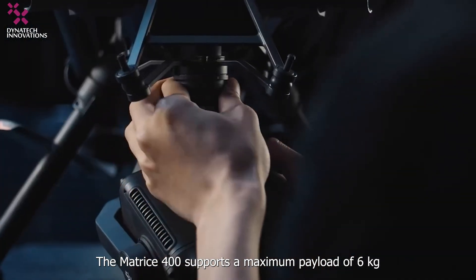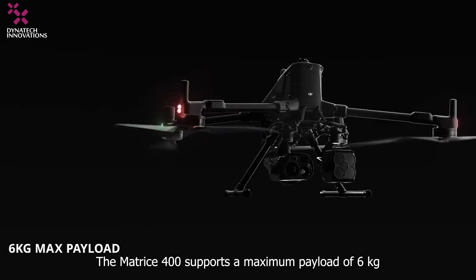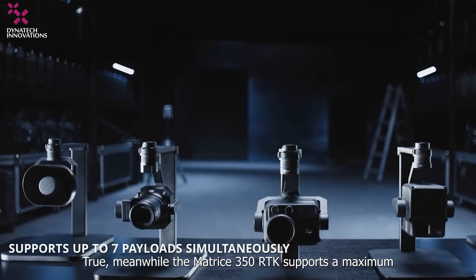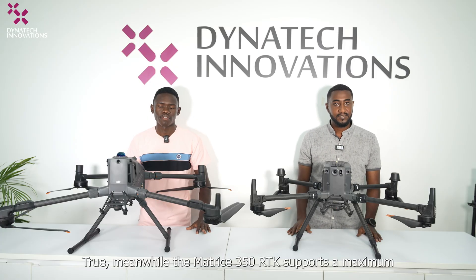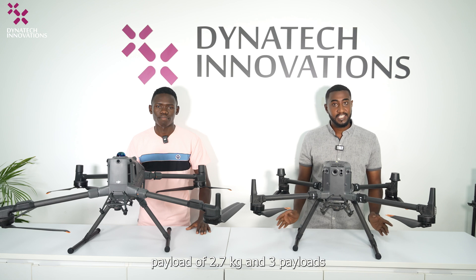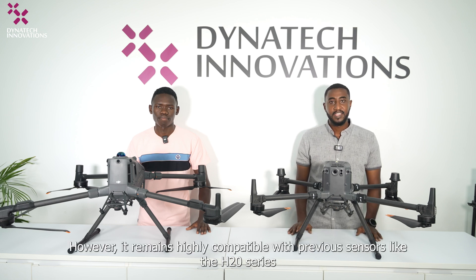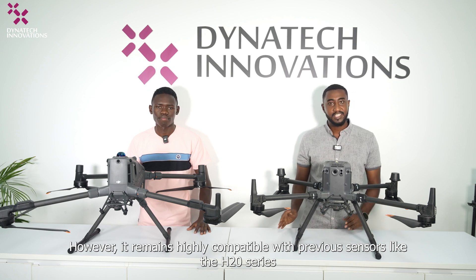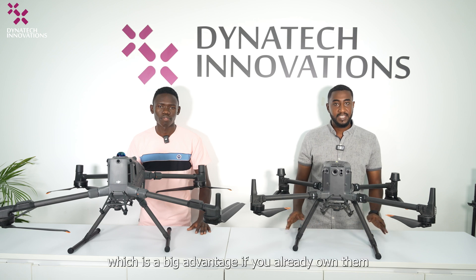The Matrice 400 also supports a maximum payload of 6 kg with up to 7 mounted payloads. Meanwhile, the Matrice 350 RTK supports a maximum payload of 2.7 kg and 3 payloads. However, it remains highly compatible with previous sensors like the H20 series, which is a big advantage if you already own them.